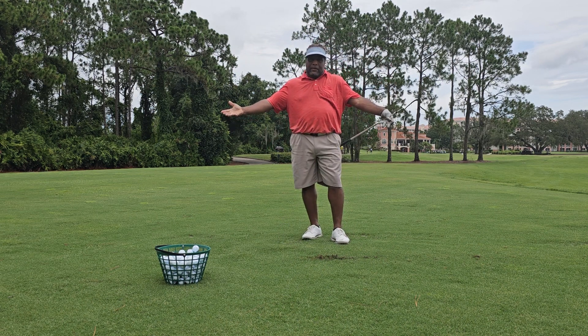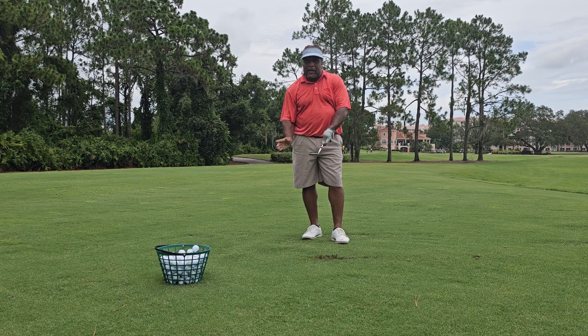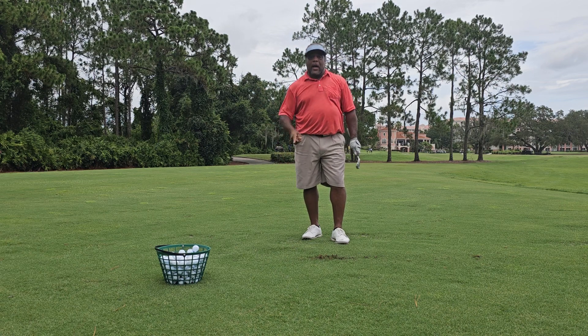There it is. Charles Calhoun, aka The Shade Tree Pro. Don't forget: swing the bottom of the club, not over, but under — and always good golf.